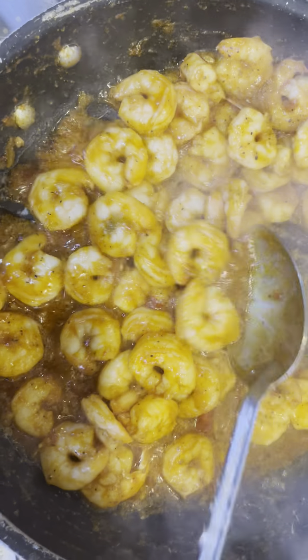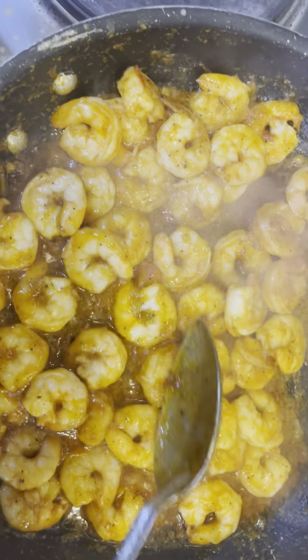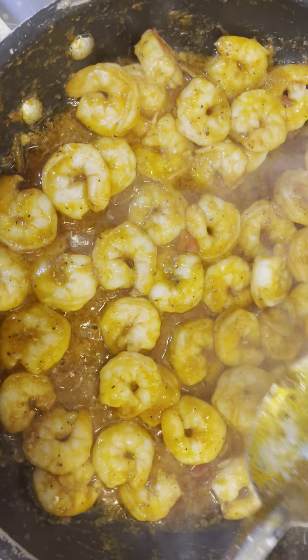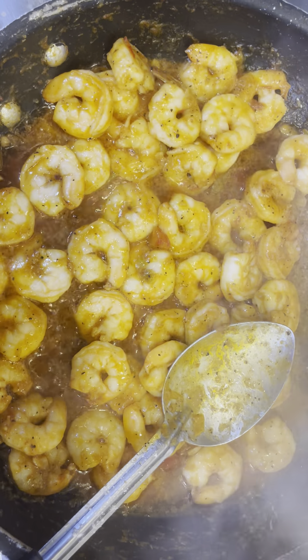Let's get excited! So once again guys, this is your shrimp and grits and this is amazing. Tastes very good. Make sure you hit like and subscribe to Cooking with Nina on YouTube, guys. Be blessed.